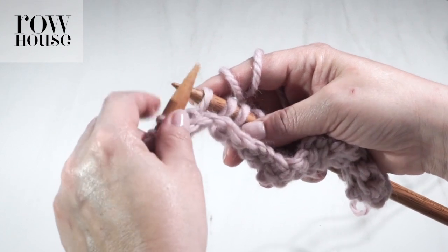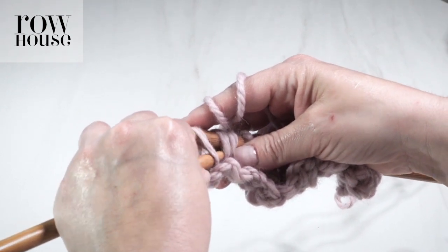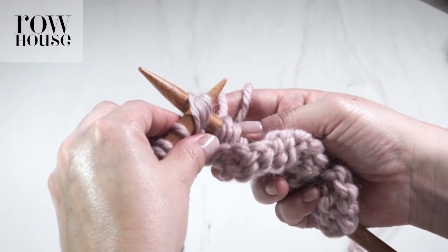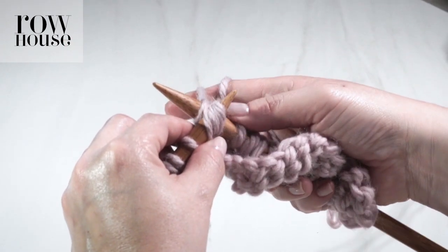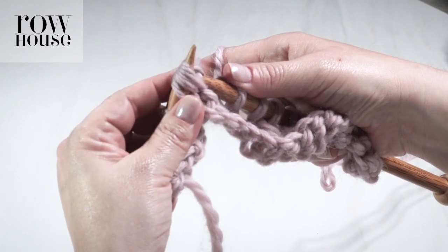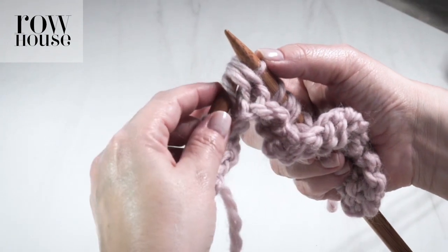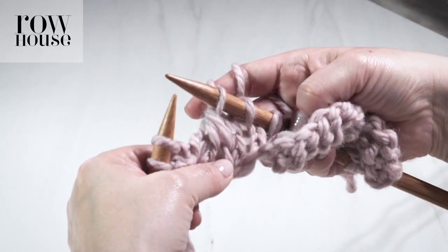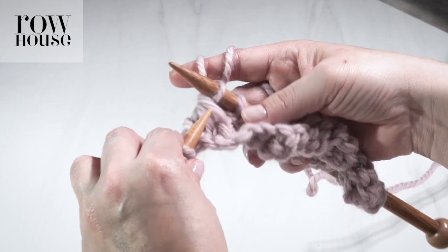Now you're going to use your left-hand needle to go back and go through the fronts of all three stitches together. You've now just picked them all back up. Knit — wrap the yarn as if to knit, so you're going to wrap it behind. Pull your right-hand needle back out the way it came, through all three stitches, with that new loop on it. Then release the left needle from those three stitches. You can see that you've gone from three stitches down to one stitch, and it leans to the left.